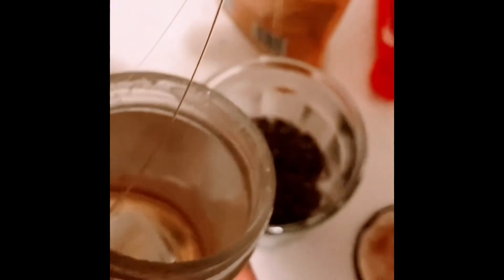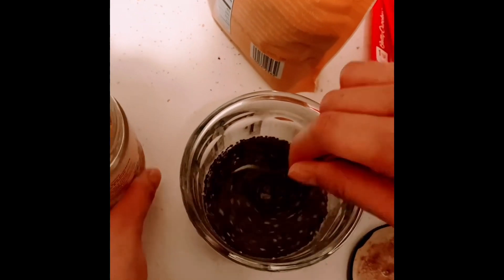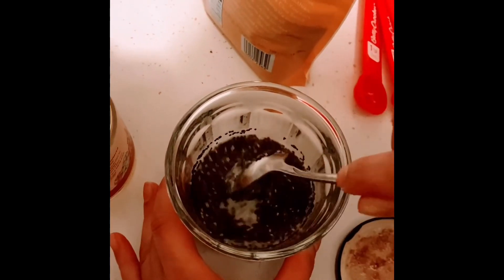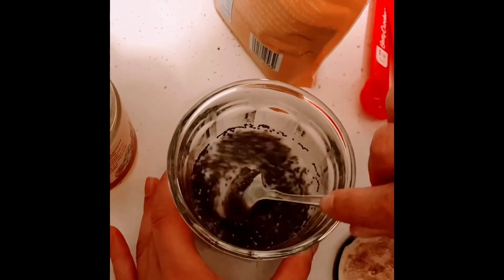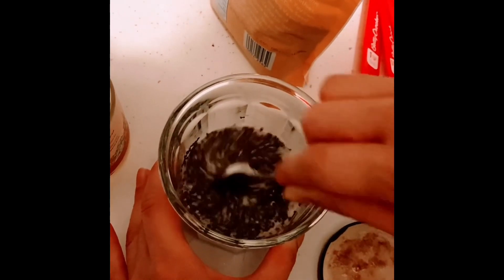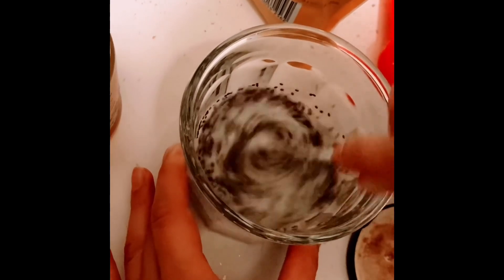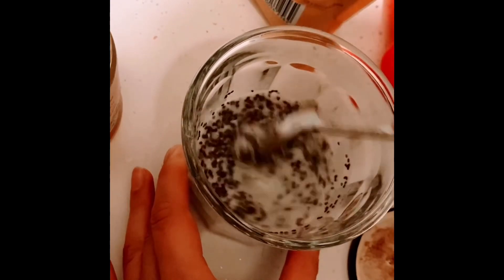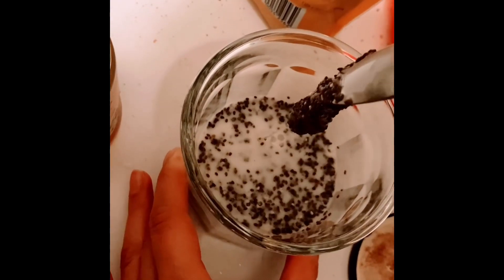Stir it and then leave it overnight, and that's it. Your chia seed pudding is ready and it is super simple. Enjoy!